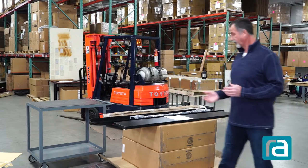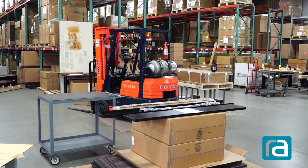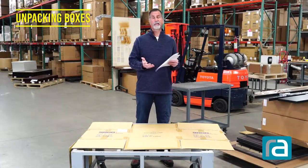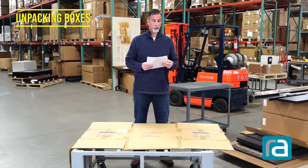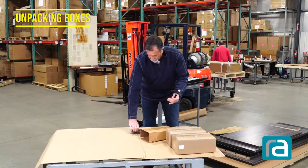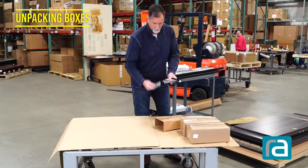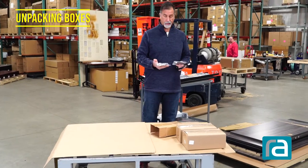This is what you're going to receive - a pallet full of the work surfaces, the columns, and all the necessary parts needed for the assembly process. We'll be doing a step-by-step assembly process of the Presidente desk, going page by page. Let's open up our boxes. Here you'll find the motor cable and the work surface attachment plates to bring the L portion of the table in with the standard part of the Presidente.